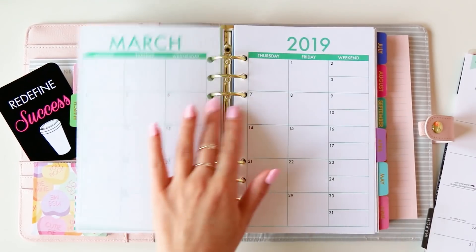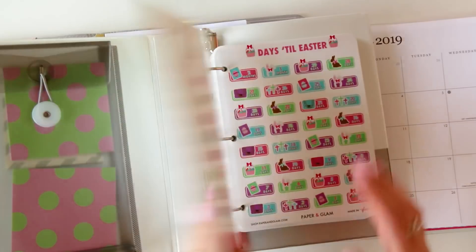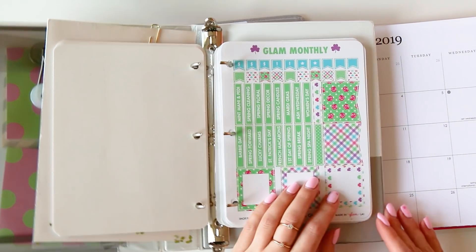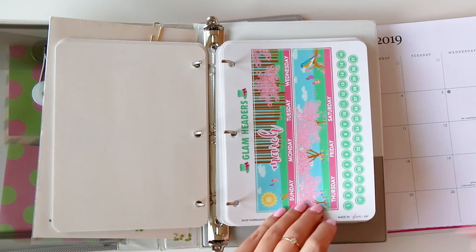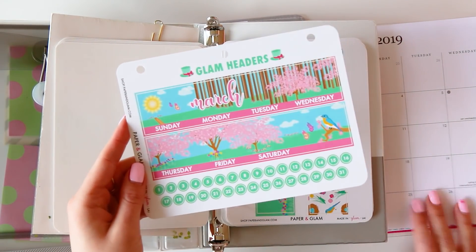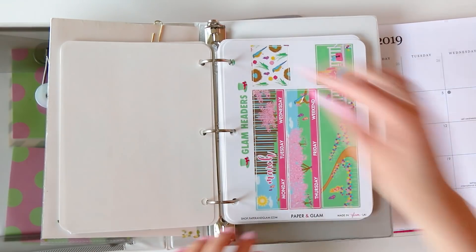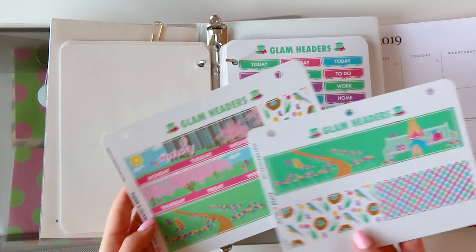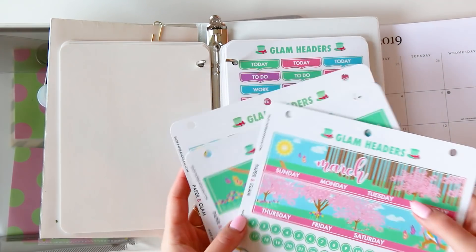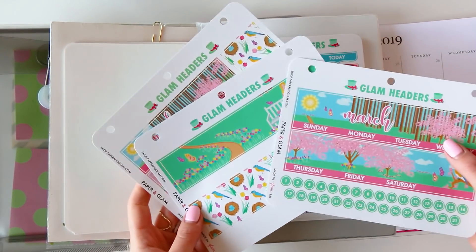We'll flip over and the first thing we'll do is add our headers, so I'm going to grab my sticker binder and open it to my monthly header section. I'm going to pull a couple things: the first is our seasonal Glam monthly, which is designed to go on monthly layouts; then I'm going to grab our big headers, which are designed to fit perfectly in the EC and Happy Planners and also the deluxe monthly EC; and then the Glam Planner headers. If you purchase our headers you get all three, that way you can decide what works for you and we don't charge for the extras.